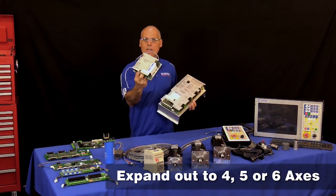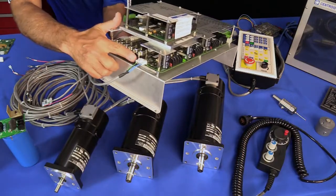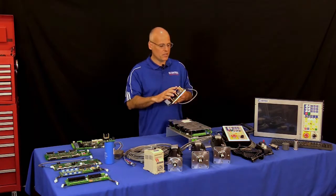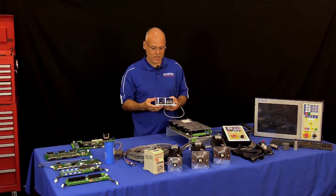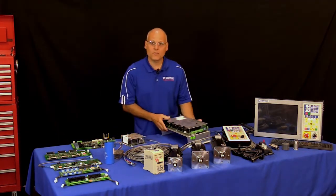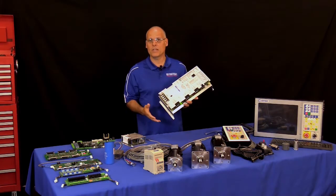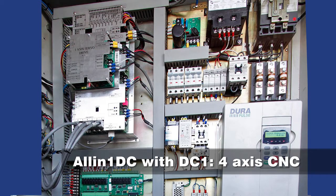If you need a fifth axis, you just piggyback another DC-1 right onto the system. There's a single communication cable that plugs right into the All-in-One DC, and it pops right up in your CNC software. These daisy chain, so for a fourth or fifth axis you just run another communication cable to the next drive. You can run up to six 40 inch-pound motors with the All-in-One DC and the optional DC-1.